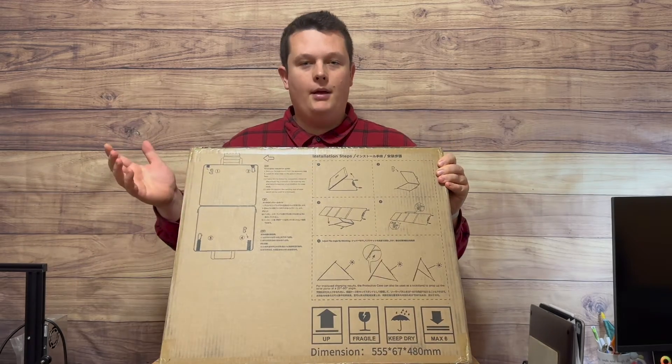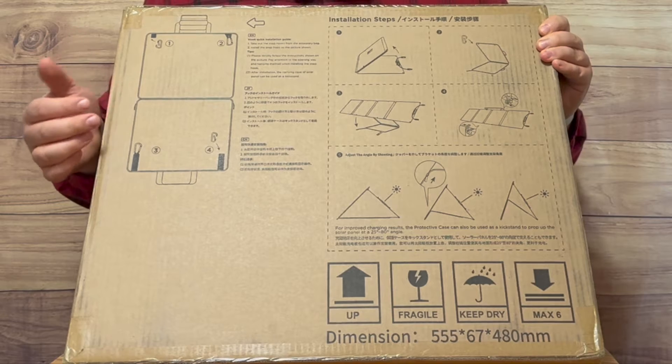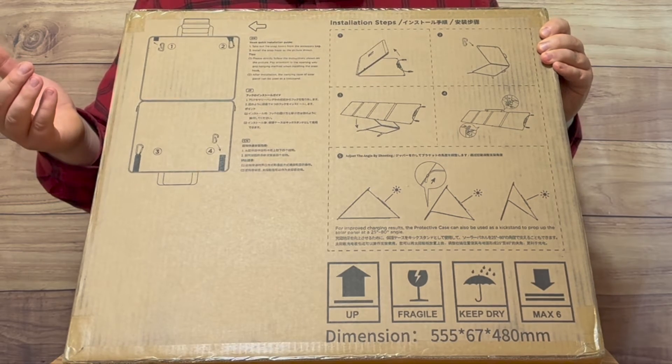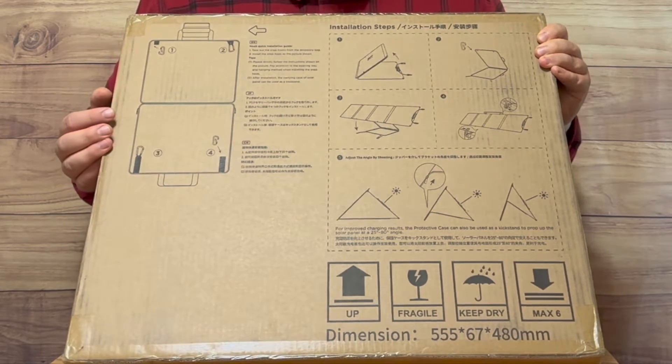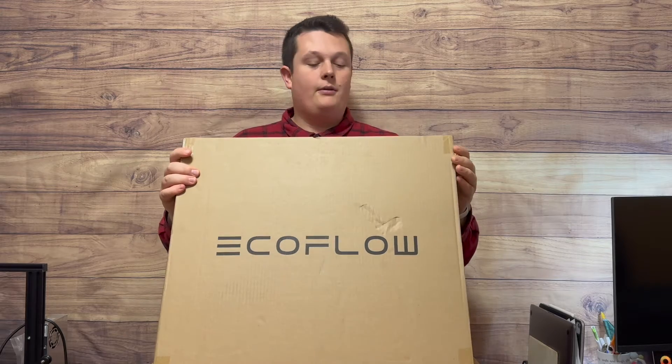Before I unbox it, a little tidbit — they've got handy instructions printed on the back of the box on how you can angle and set up the solar panel. I'm pretty excited, so let's just get right into it and unbox it.